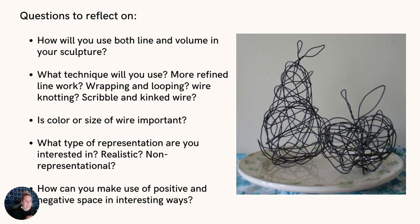As you're creating this work, think about how you will use both line and volume in your sculpture. What technique will you use — will you focus on refined line work and repeat that line to create shape and form? Will you use the wrapping and looping technique, wire knotting, or a scribble or kinked wire approach? Is color or size of wire important to you? What type of representation are you interested in — something more realistic, something abstracted or non-representational? How are you intending to communicate your object? Since we're just using wire with no other mixed media, that negative and positive space relationship is going to be really, really important in your sculptures.